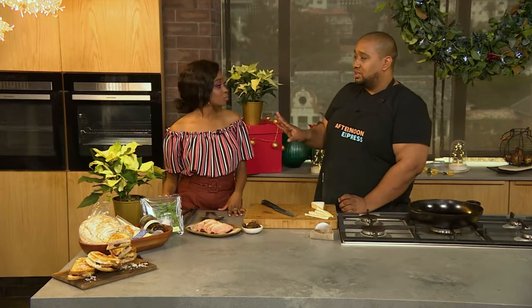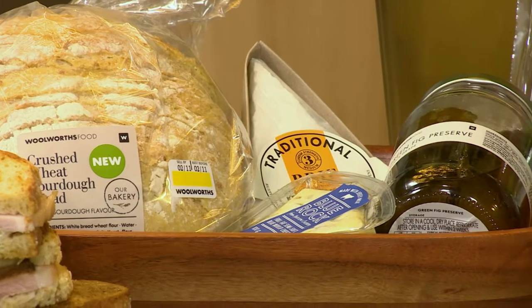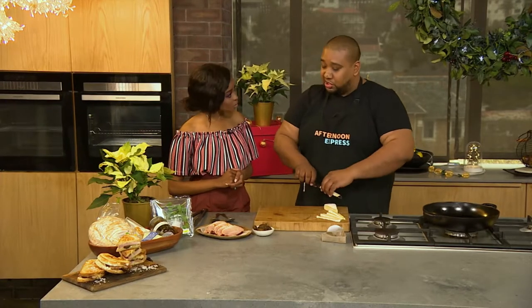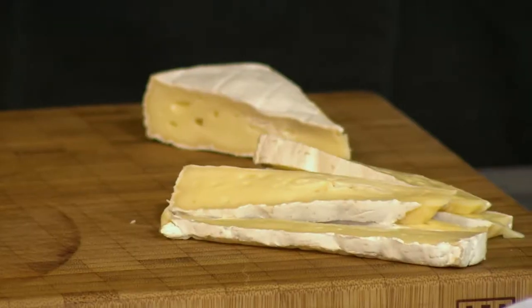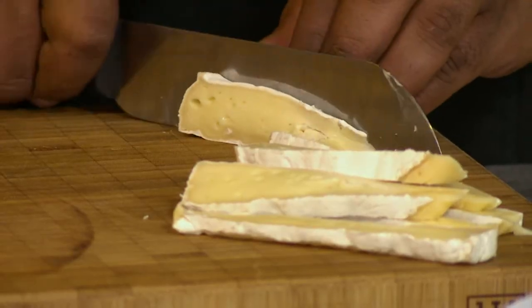Yeah, we've got a blue cheese over there — that's the blue rock. I go to Woolies for all my cheeses, spoiled for choice. What you are looking for is a cheese that will complement well with the sweetness of the figs and the smokiness of the gammon. Those are your cues. So blue cheese, a strong cheddar, brie, camembert — they all work perfectly. It's basically all about the balance, balancing your flavours.